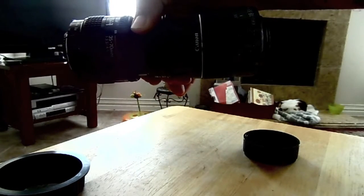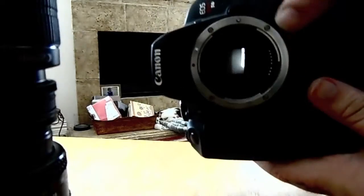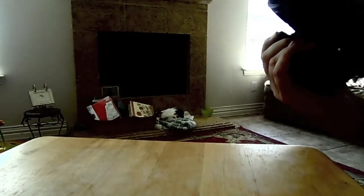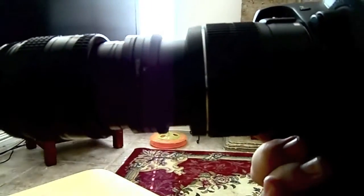The two lenses are threaded together. Take your camera body — this is a Canon T4i — and then attach your newly threaded lens to it like so. You end up with something of a monster lens like this.